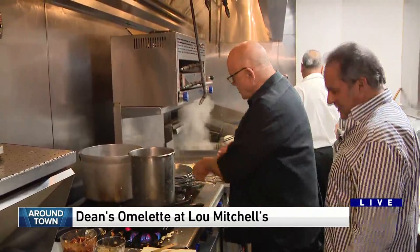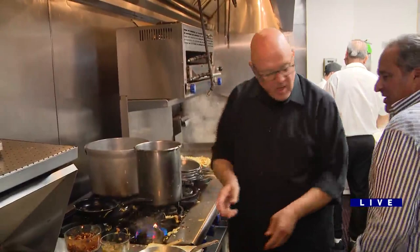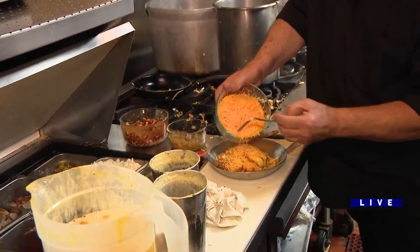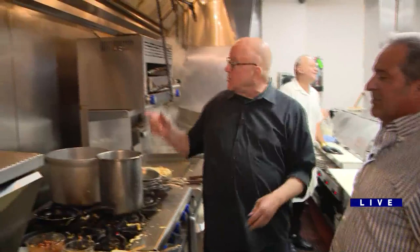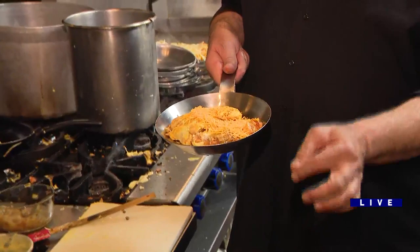We're going to flip it into your pan. Top it a little bit. You got your cheese — this is just a sharp cheddar cheese. You can put whatever kind of cheese you want. Normally, it would go up under the flames and completely melt all over the place. Here you have your Dean Richards Omelette: barbecue chicken, caramelized onion, cheddar cheese. We'll put the recipe up on the web at WGNTV.com/DeanCooks.